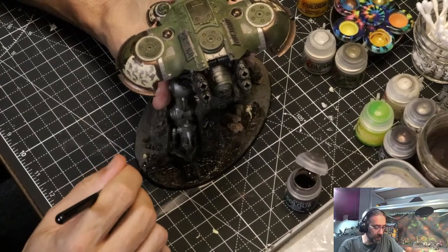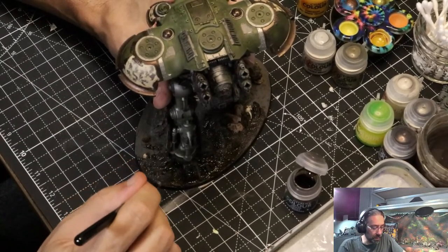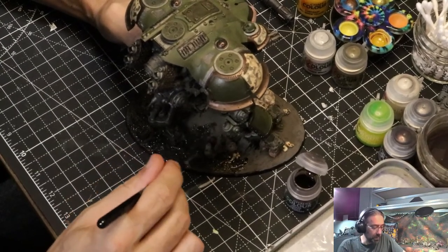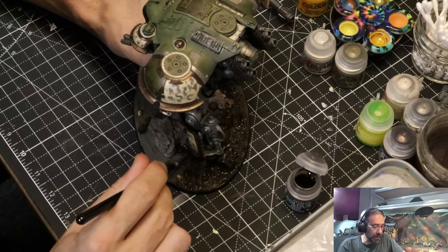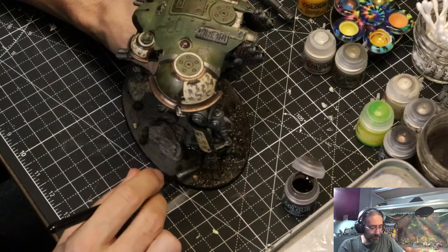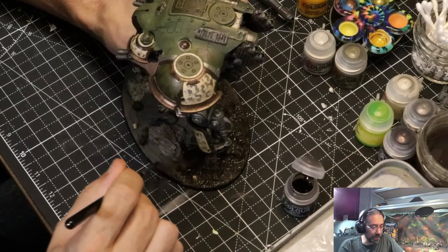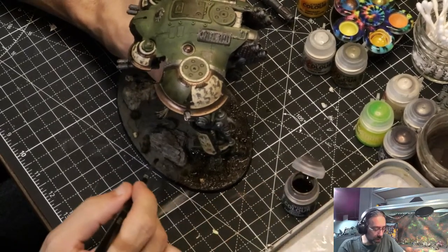It's soaking right up, which is good. You can just pick some more up on the brush and push it around a bit — make sure you get a decent coat, I'm laying it on really heavy right now. Part of the reason I want this to get darker is because a lot of the model is pretty grimdark, not a lot of color going on. I don't want the eye to be drawn to the base too much — you want the model to stand out as much as it can, so a little bit darker can help with that.